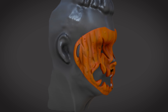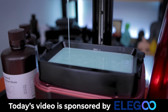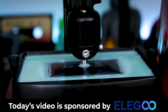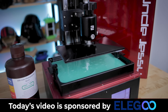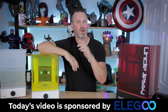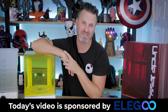Perfect timing here because Halloween is right around the corner. Before we get started, I want to say a big thank you to today's video sponsor, which is none other than Elgu, the makers of the Elgu Saturn, the Mercury X Wash & Cure Bundle, and the Neptune 2, which I'll be showcasing here later in today's video. They also have some great resins with low fumes that are easy to print with, including this beautiful mint green. If you're in the market for a new 3D printer, I highly recommend checking out Elgu's products — links are down below. Thanks again to Elgu for sponsoring today's video.